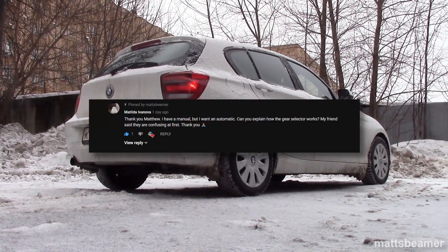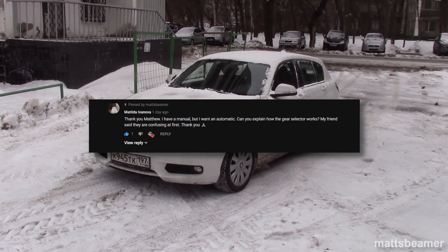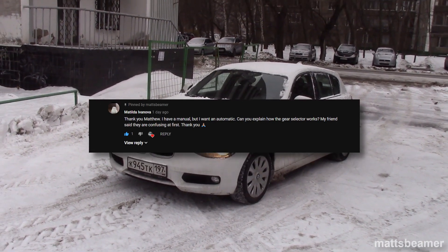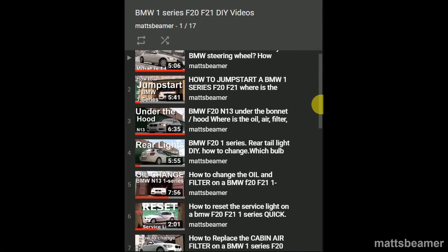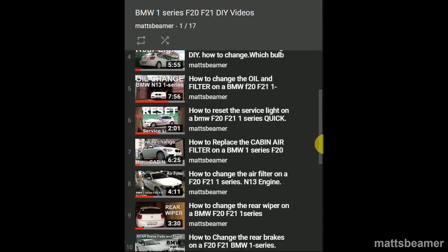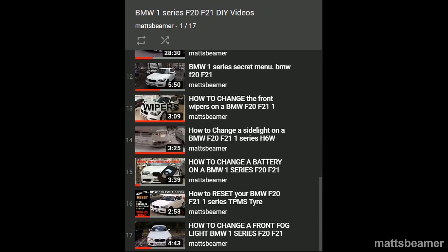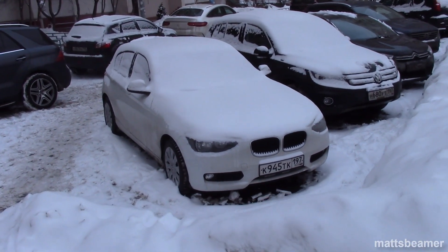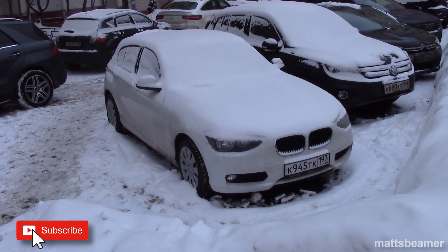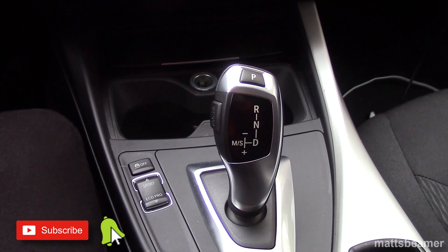Plus, long-time viewer Matilda Ivanova asked me to make a video on this subject too. Before I go into details, I have many other BMW F Generation 1 series videos on my channel, including DIYs and videos similar to this one. I also do very in-depth tours on any cars I can get my hands on. So if this interests you, please click subscribe and hit that notification bell so you'll never miss another video.